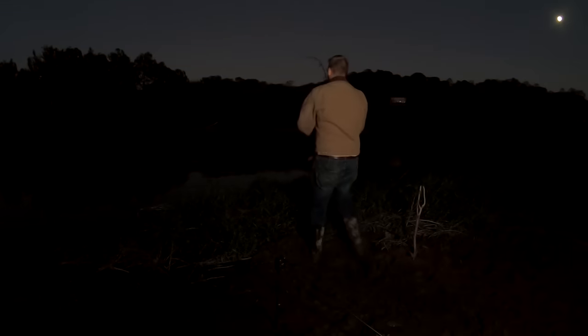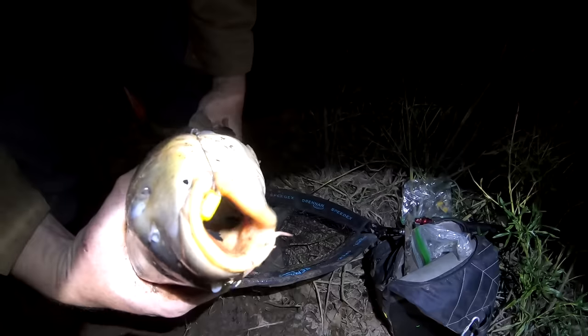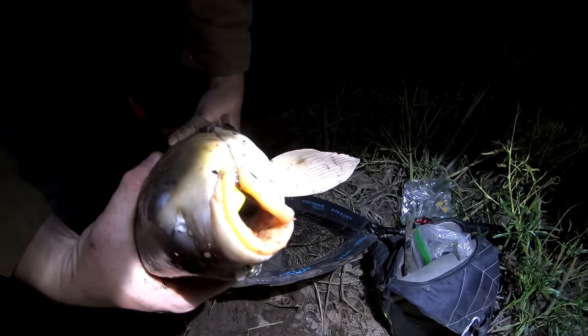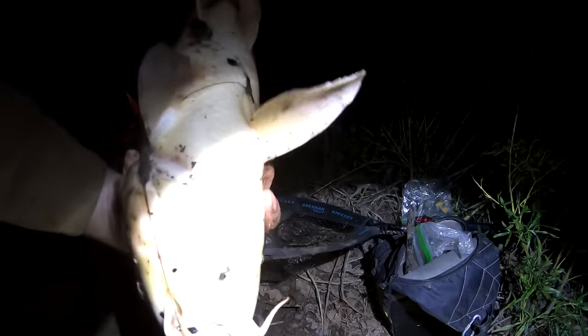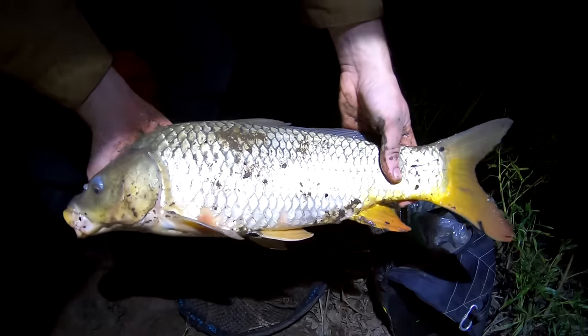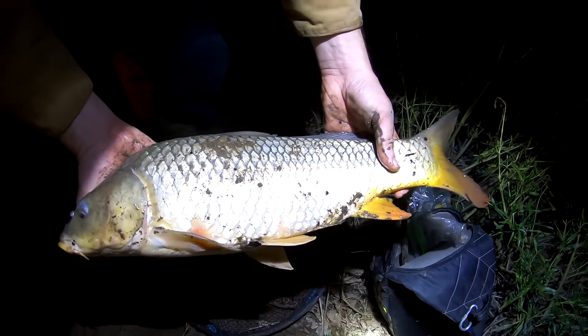There he goes — oh yeah! That's why you use a hair rig: puts that bait right in the bottom lip, great hook set, right through the chin. There you go — pretty little carp. Below average size for this water, but a perfect little eater with plenty of meat on this guy.